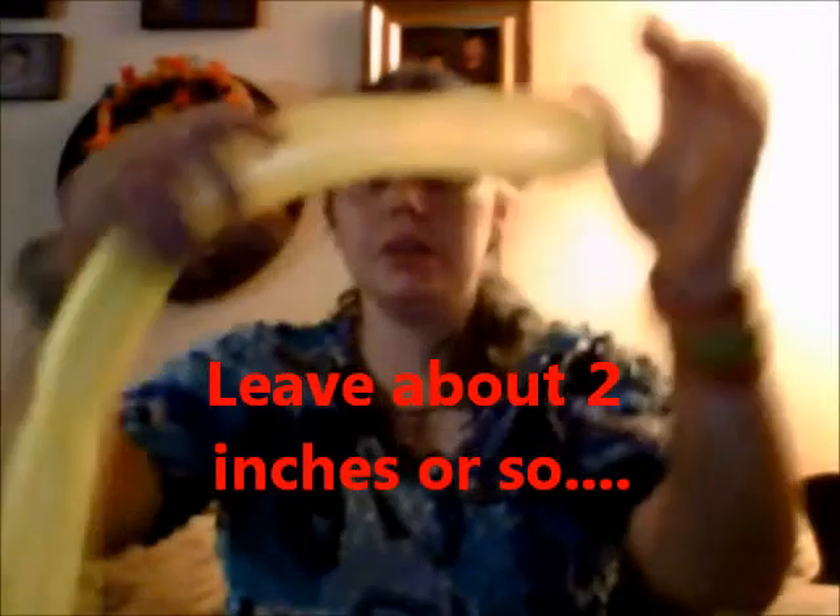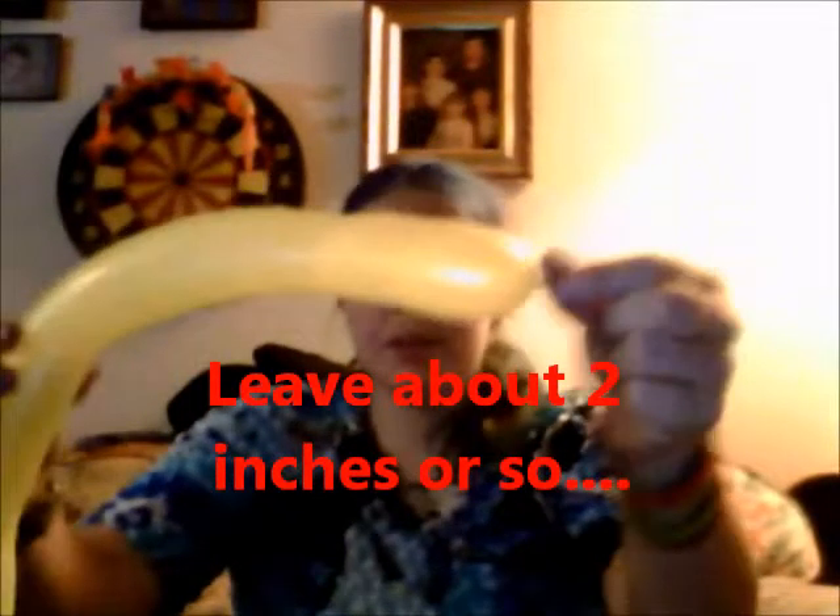You want to start with the opposite end — this end part here will be the nose. You're going to bend it down like this, then hold it right here and squeeze, and when you squeeze you're going to twist as well. When you do that, you've just created the nose and the head of the dog.